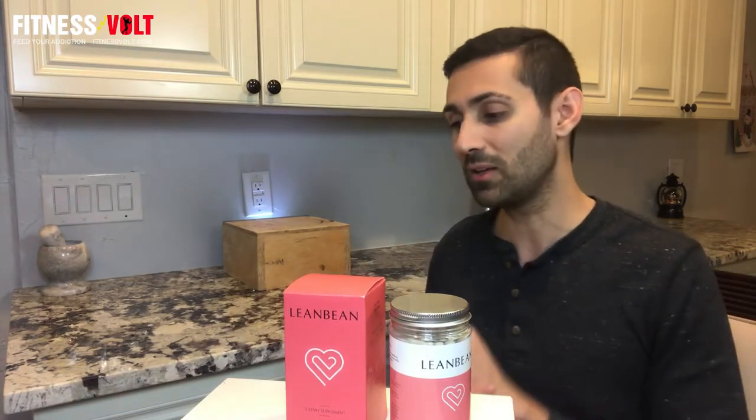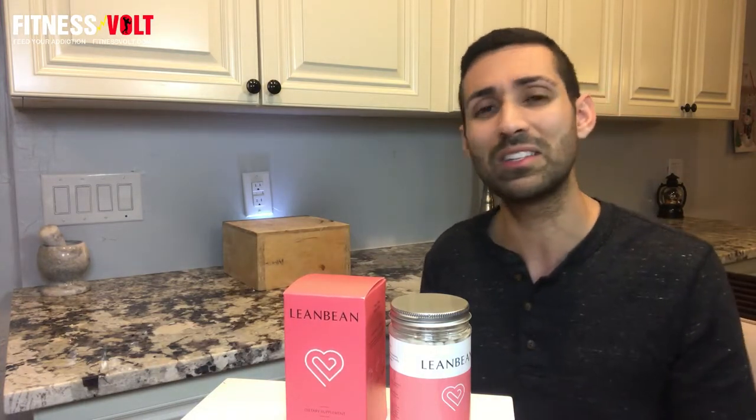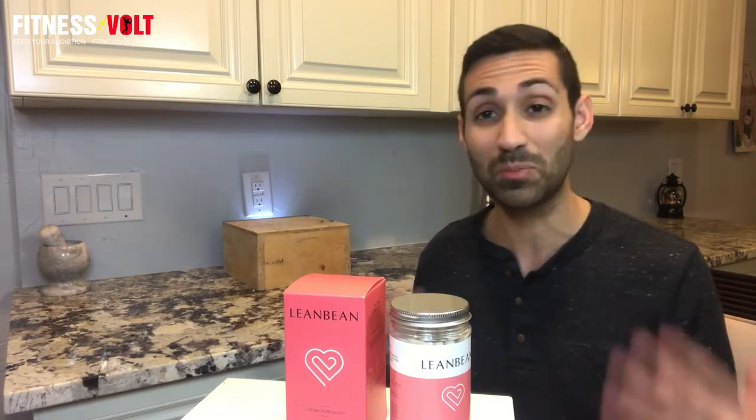That one is $185 and it also comes with a free ebook workout guide and worldwide delivery. That is going to be the best bang for your buck. You would actually save $0.42 per serving from the three bottle option compared to the two bottle, and you'd only pay $67 more for twice the serving. So the savings are absolutely there.